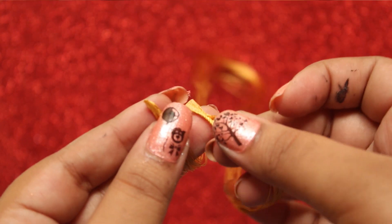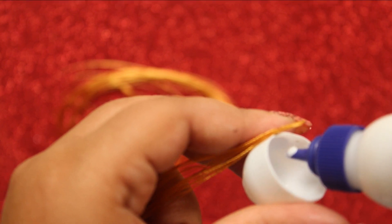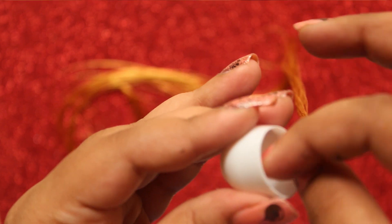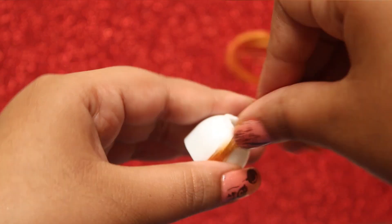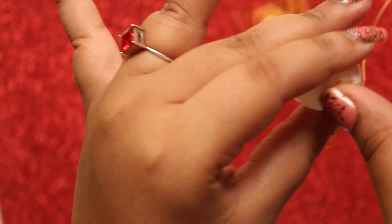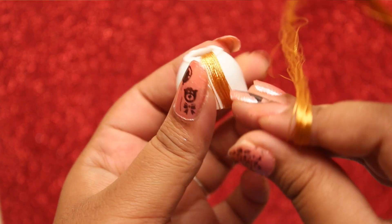This is how it looks. Now glue one end of the thread to the Jumka base and start wrapping the thread around the Jumka. Please do watch my Jumka wrapping tutorial if you want a step-by-step process of wrapping the Jumka.